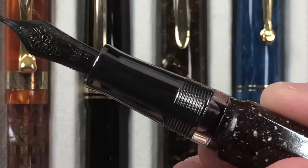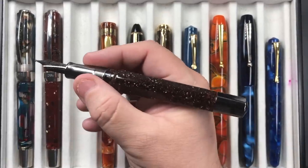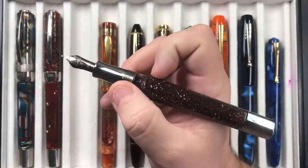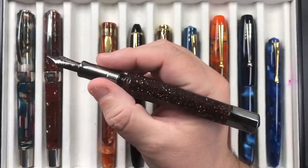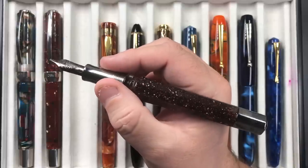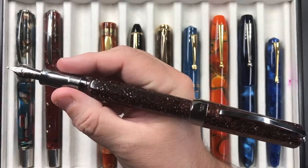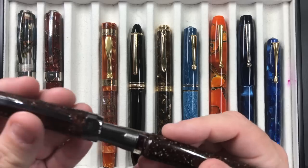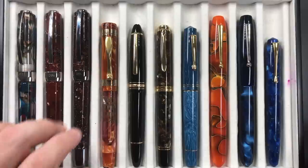You have the ink window here — this is inked up with Visconti Bordeaux, which is the ink it actually came with. With this one being a darker red, I'll probably start looking at putting other ink in soon. You can post the cap, but it becomes quite a mammoth, back-weighted pen due to the cap's weight, so I tend not to post these pens.